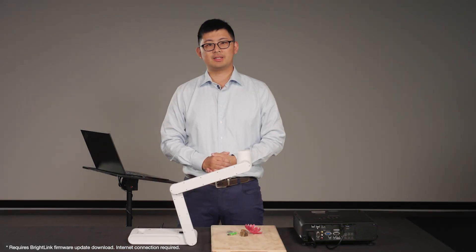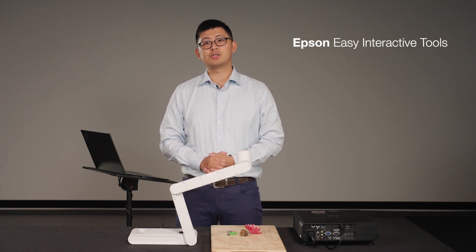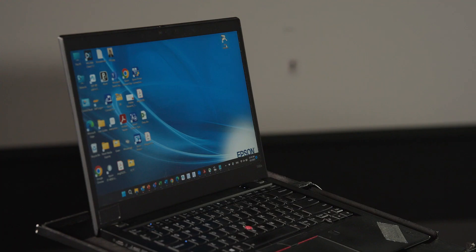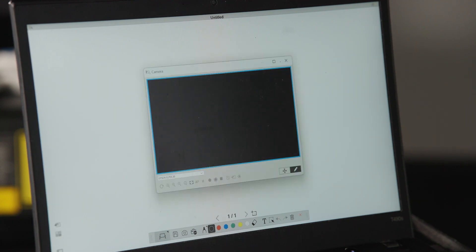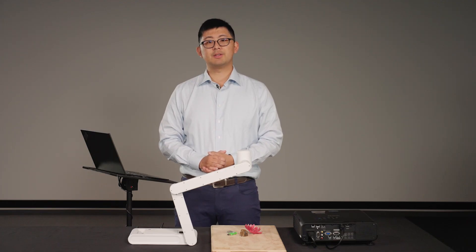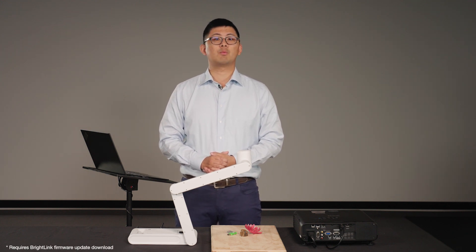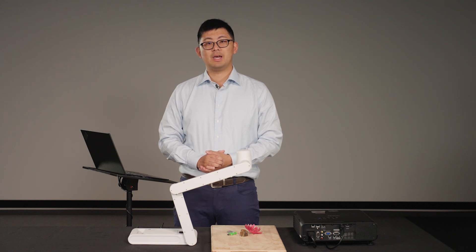When DC30 is connected to a Windows or Mac PC through the included USB cable, you can use Easy Interactive Tools software to not only show camera image and annotate, but also control DC30 with the EIT toolbar. Open the EIT app, navigate to the tool box, and then the camera. Select DC30 in the drop-down list. The camera image will be shown in the window, and you can use the toolbar below to control the doc cam remotely. Likewise, when DC30 is connected to an Epson BrightLink interactive projector via HDMI, you can also control the doc cam with the toolbar on the screen, so teachers and students can have a more seamless and uninterrupted experience.